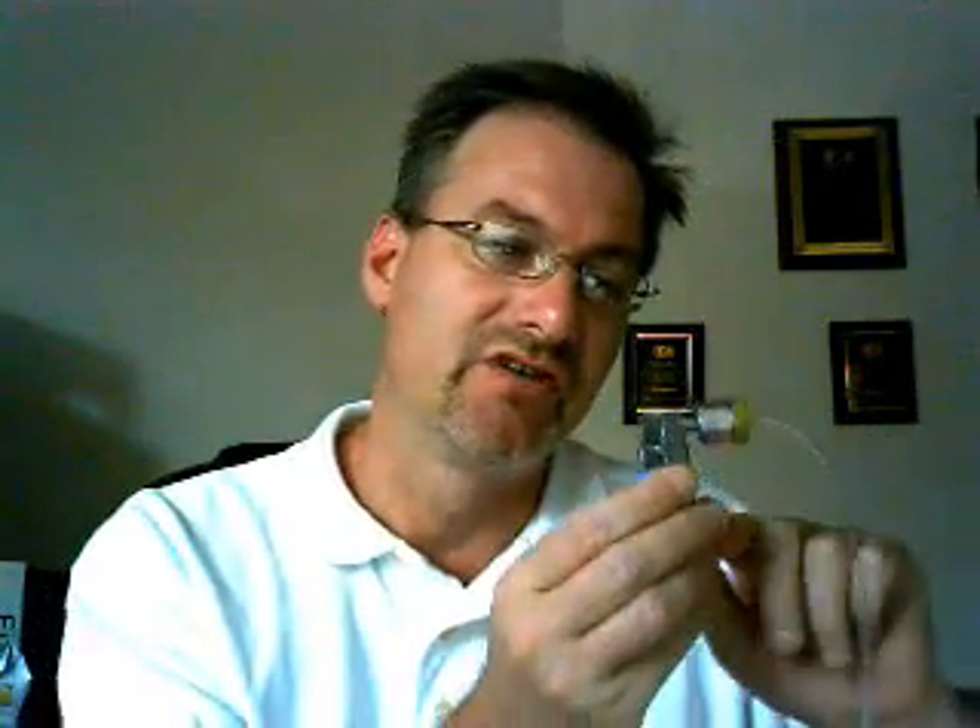This is a 95% pass-fail unit for 134A automotive use only. It won't connect to an R12 car, just a 134A car. It's got this very unique low side coupler, which features a brass filter to trap oil, sealant, etc., right here at the coupler.